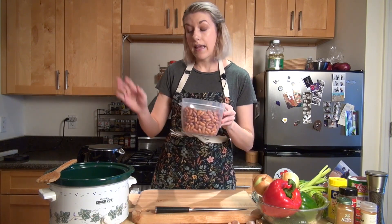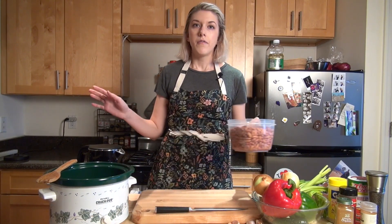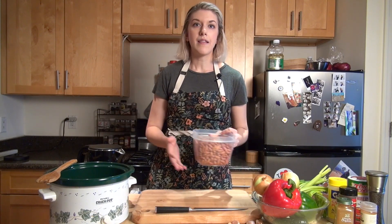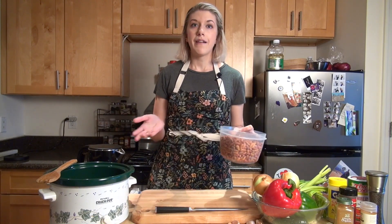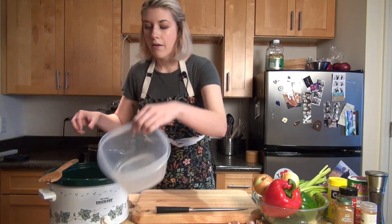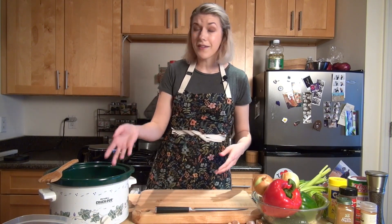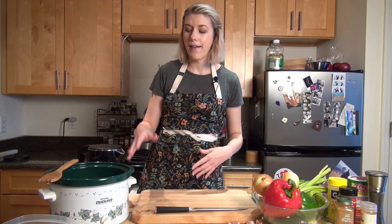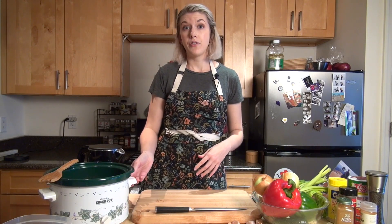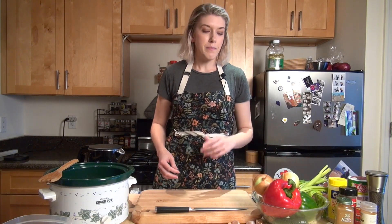I'm going to take my soaked beans and cook everything in a crock pot today. I love using the crock pot because once everything is in there it's hands-off, I'm not making a lot of dishes, and in a couple hours I'll have a really delicious pot of beans. They're going to take about eight to ten hours on low and about four hours on high.